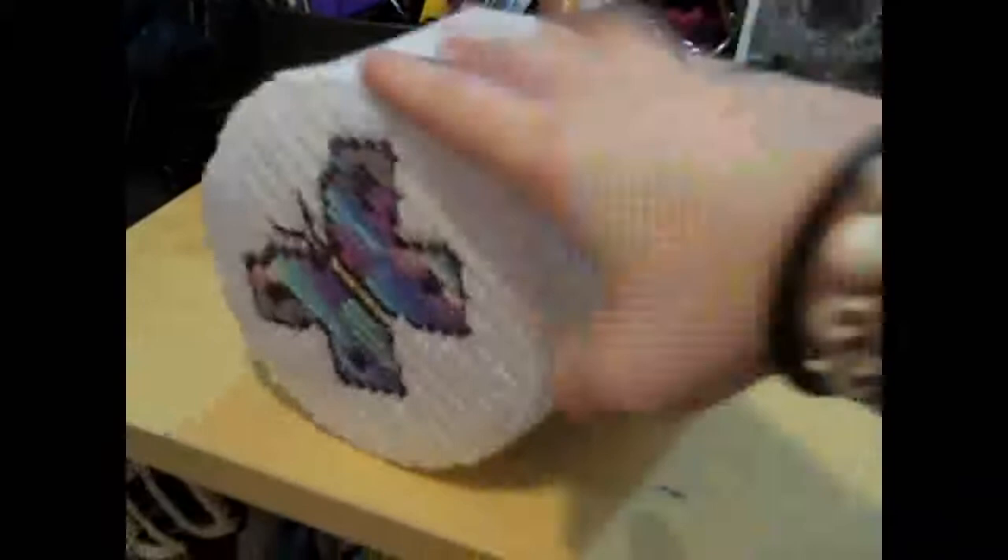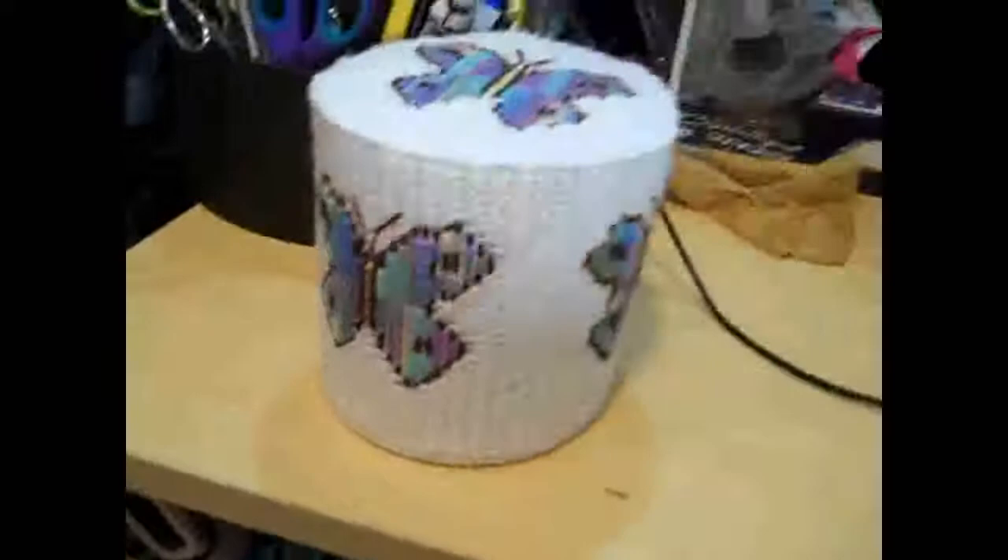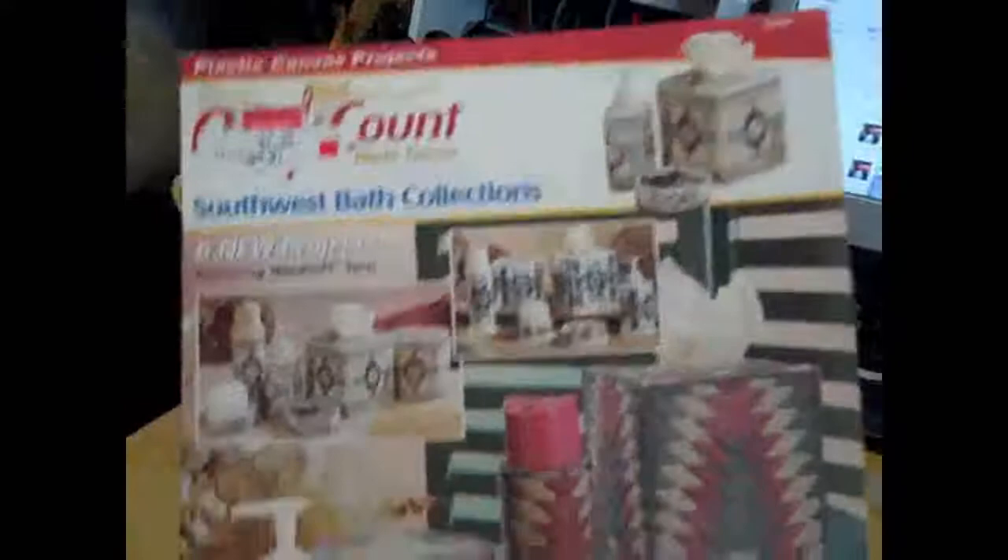This is yarn and plastic canvas. This is the kind of lost art, which is kind of sad, because you can make some really neat stuff with it. And this is the bathroom pattern.